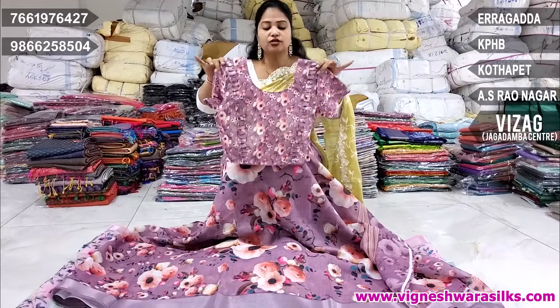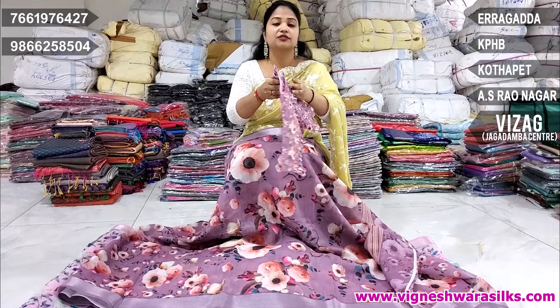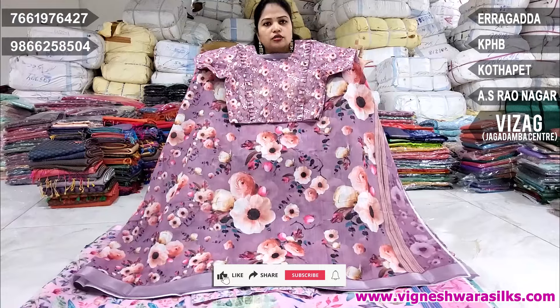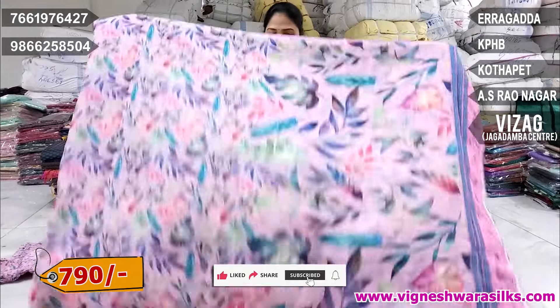I also want to change the alterations. This is free size. I want to change the alterations. Just 790 rupees only.